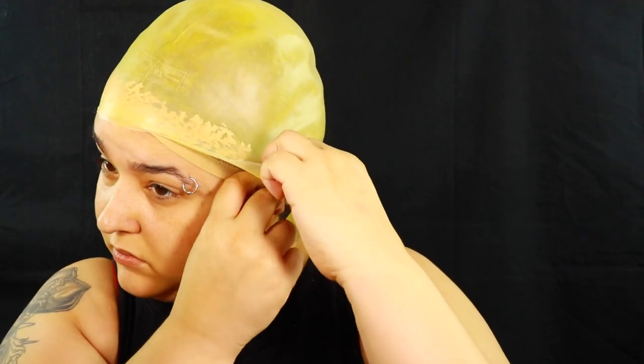What I like to do is just place the bald cap kind of where I want it, just so I can make sure I know exactly where it's gonna go, and then tuck in any more of my hair that might be sticking out.